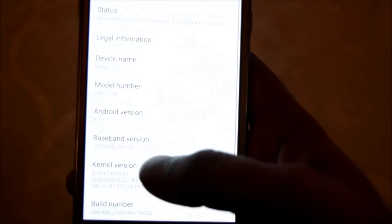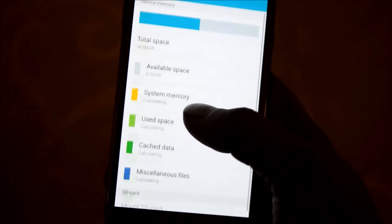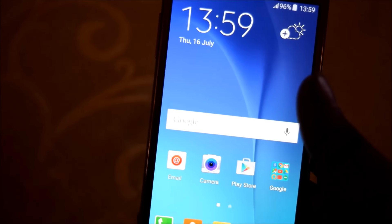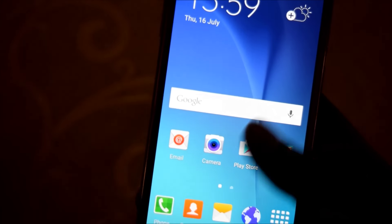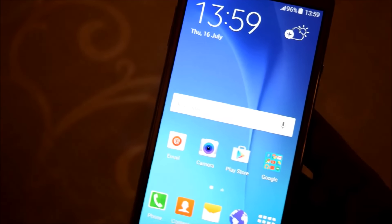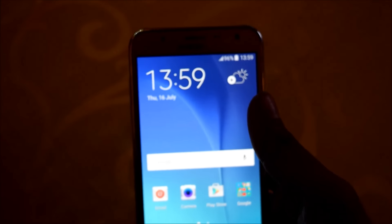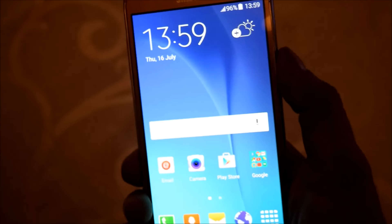It is currently running on Android 5.1.1, as you can see here. It has 16GB of storage, is running on an octa-core processor, and has 1.5GB of RAM. It also has a 5 megapixel front camera with LED flash for better selfies.